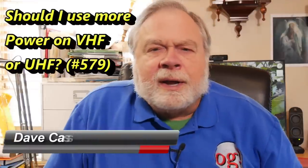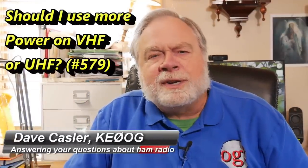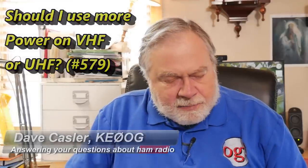Hello, Augies Worldwide. I'm Dave Kassler, amateur radio call sign KE0OG, here with another episode of Ask Dave. Today's episode comes from Andy, KC3SRU, and he has a question.